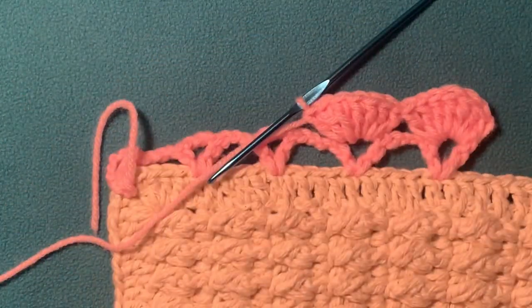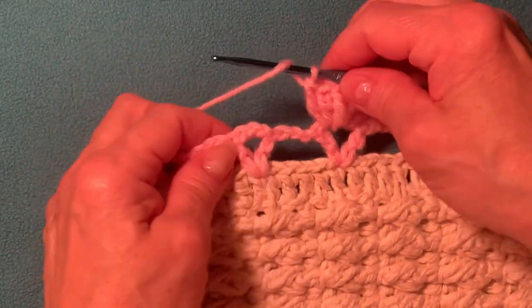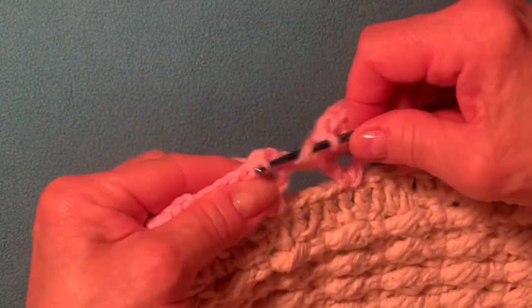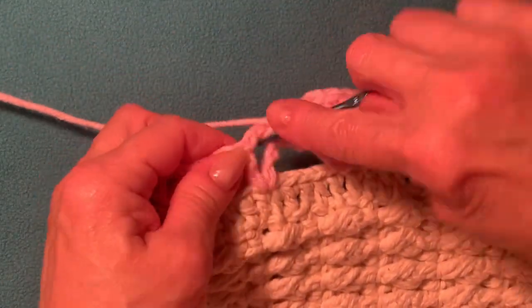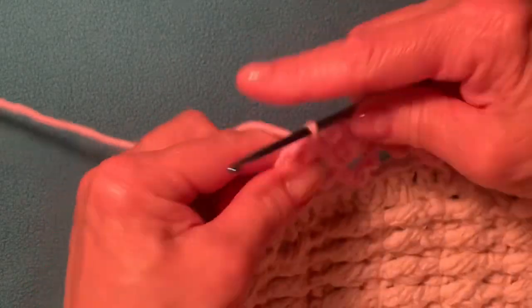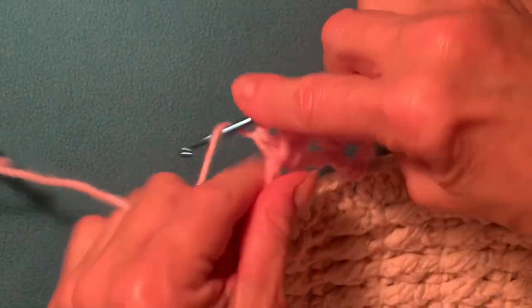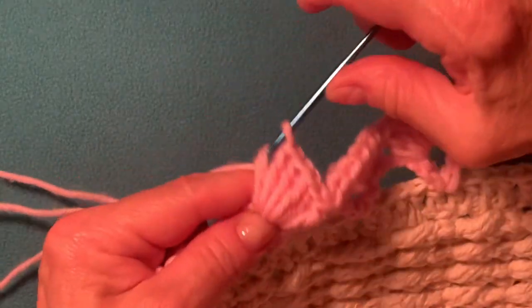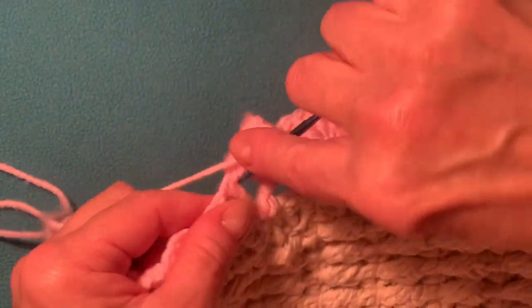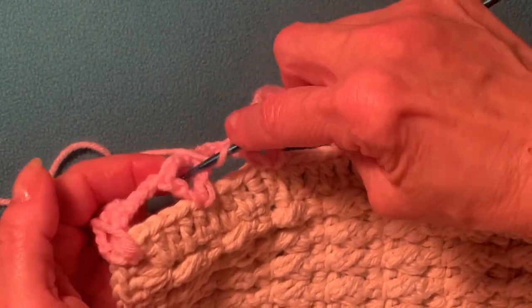Now your work looks like this, and I'll show you one more. Yarn over, insert your hook into the next V-stitch and make seven double crochet: one, two, three, four, five, six, and seven. Now jumping to the next V-stitch — we're about to reach a corner, so let me finish this row: one, two, three, four, five, six, and seven.